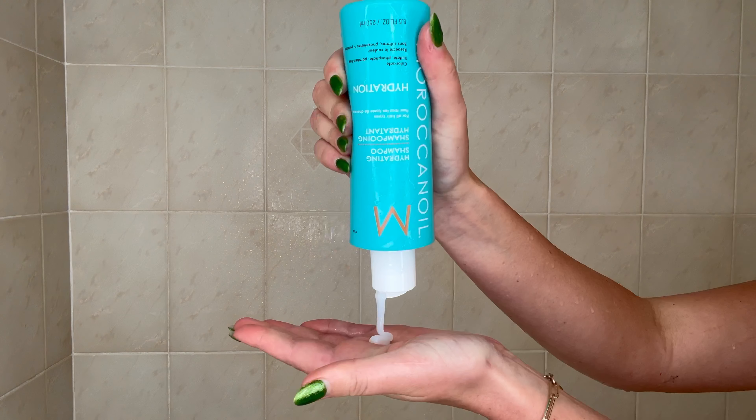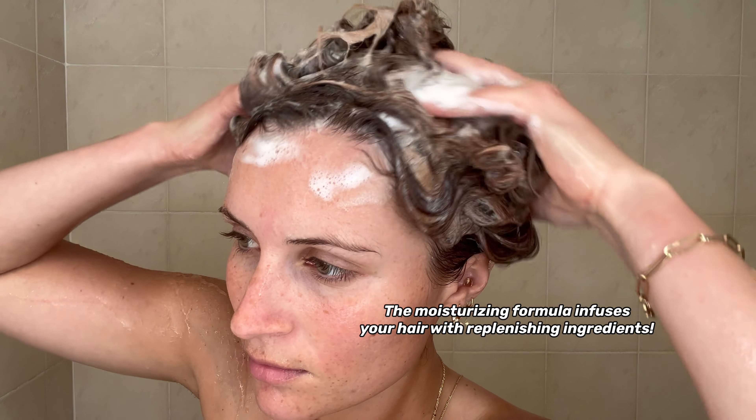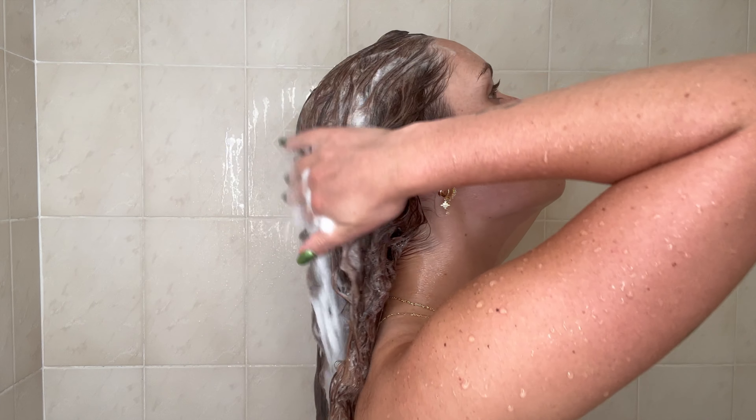The shampoo gently cleanses your hair while the moisturizing formula infuses your dehydrated hair with argan oil and other replenishing nutrients.